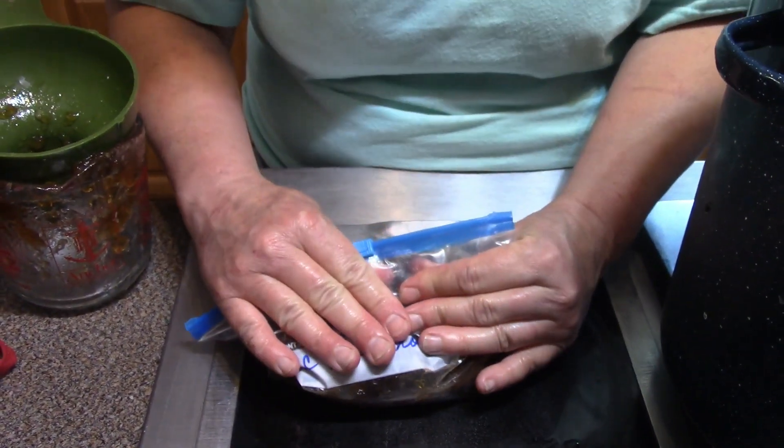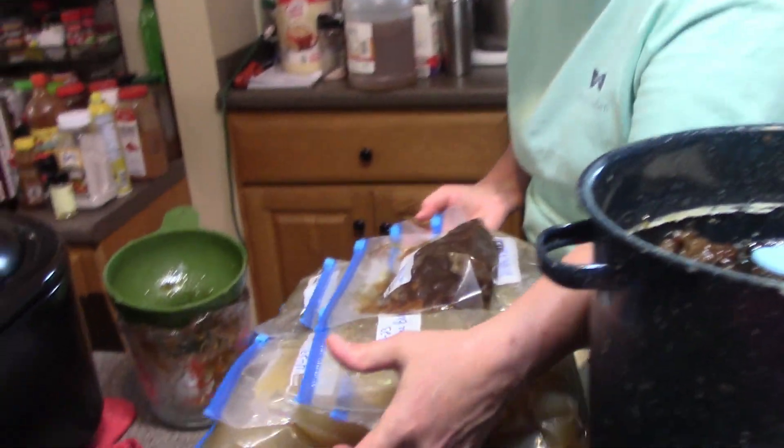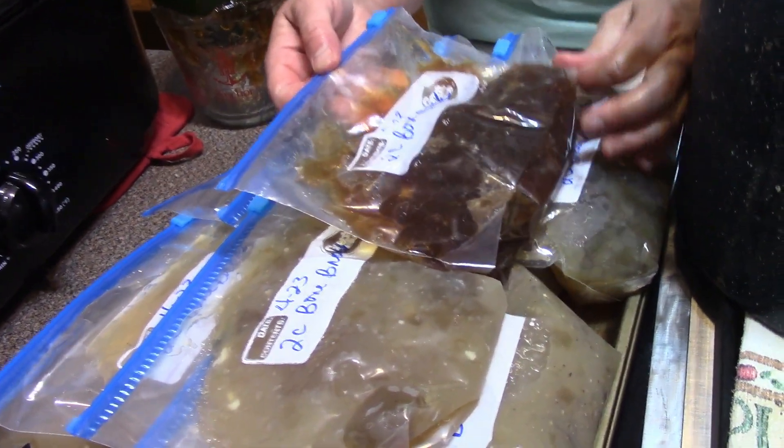Just put it in, shake it down, mash most of the air out, and seal it. This batch by far is the richest I've made. I'm going to freeze these flat until solid, then put about two or three bags inside a gallon ziploc bag to prevent freezer burn. Whenever I need them, I can take them out, put them on a plate in the refrigerator to defrost. Or if I'm cooking in my crock pot, just cut the top of the bag off and dump the frozen block right in with your soups or stews. Thanks for watching and we'll see you on the next video.